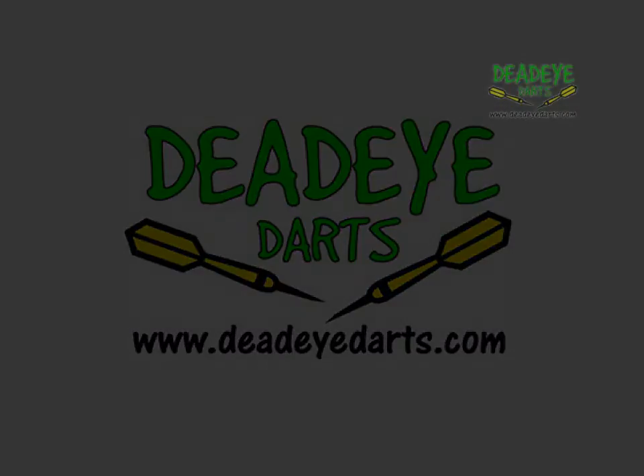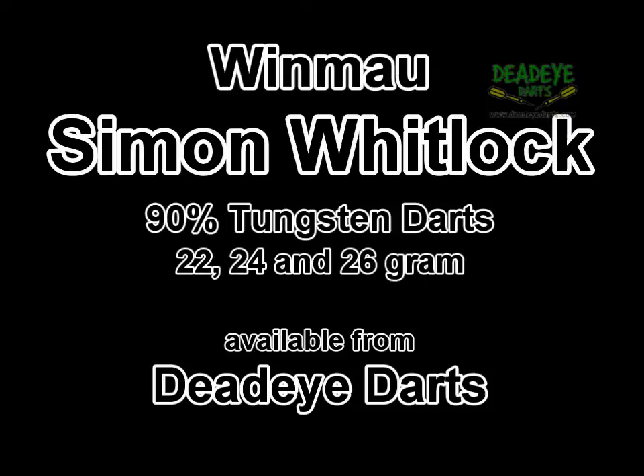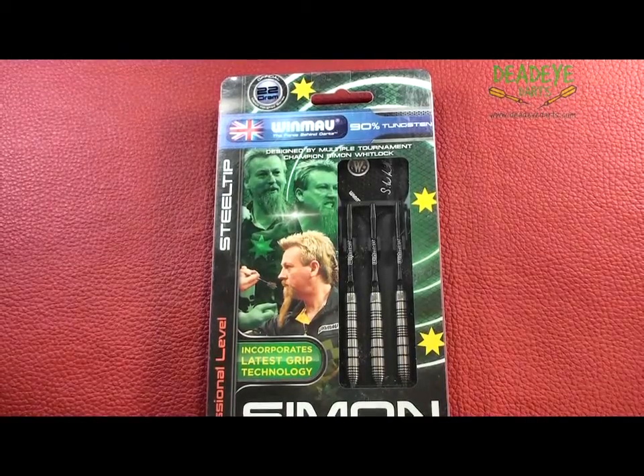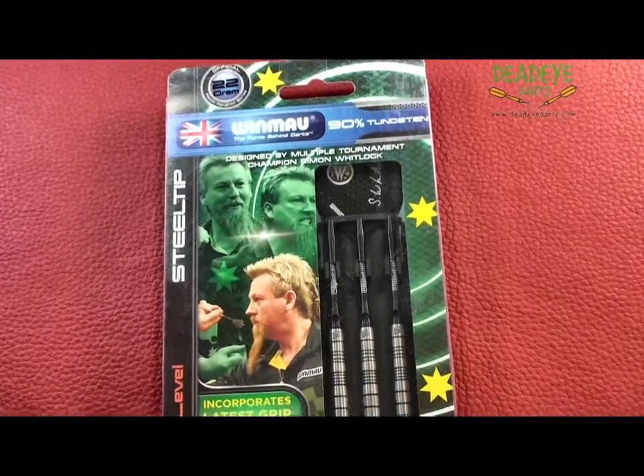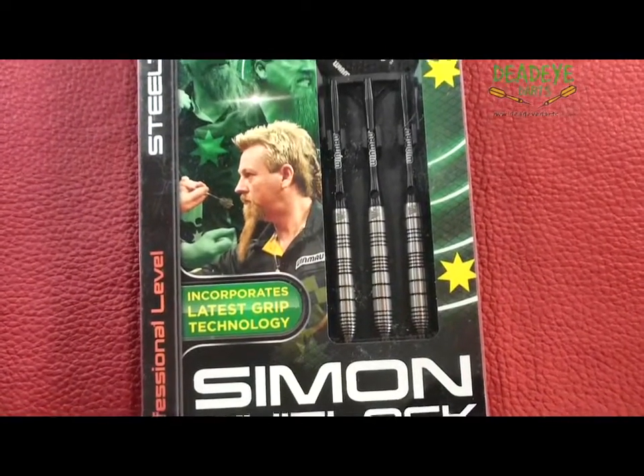Today we are reviewing the Winmau Simon Whitlock 90% Tungsten Darts. The Simon Whitlock darts are available in 22, 24 and 26 gram weights, all of which are available from Deadeye Darts.